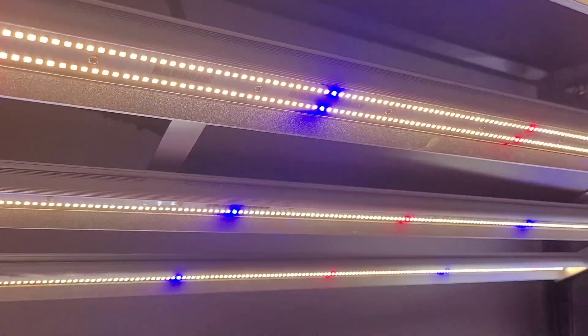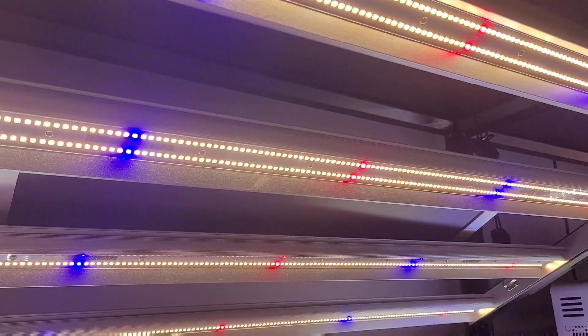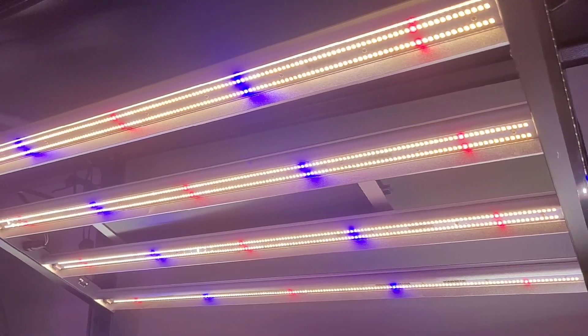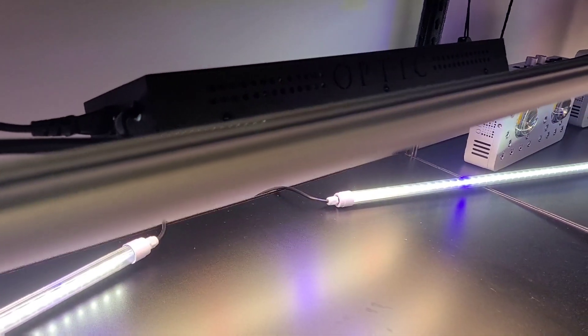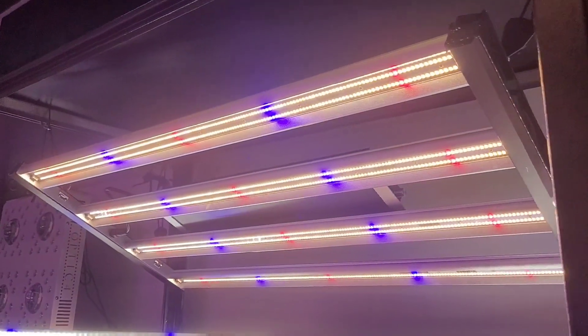This light features the version 2 diodes — the Samsung LH351H V2 diodes — as well as the LH351H royal blues. It's an awesome light for a 2x4 or a 3x5, and it's basically a downsized version of the Slim 500s and the Slim 600s.